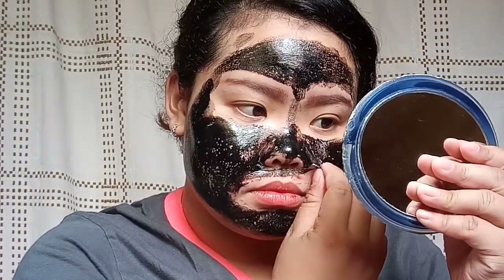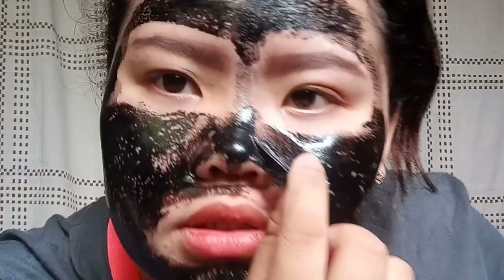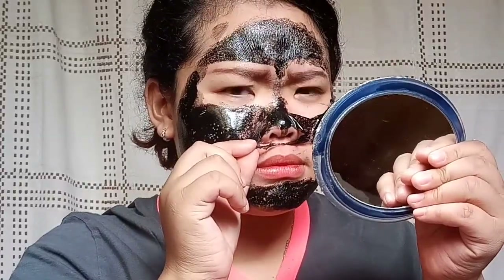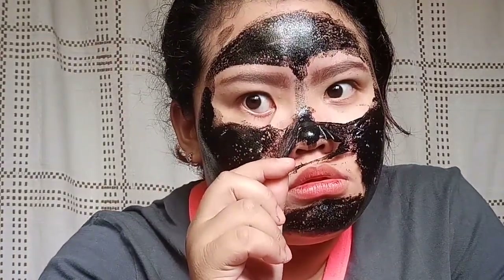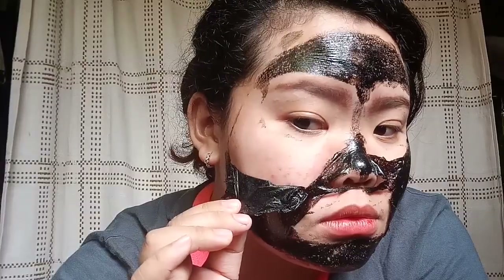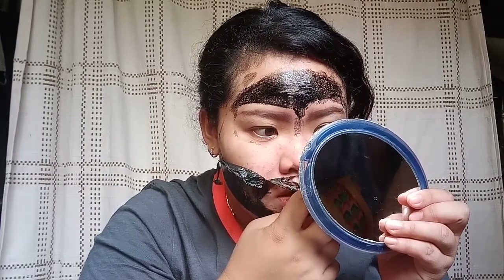I'll zoom in so you can see how I remove it. I'm going to peel it up now so we can finish. Oh, it's really difficult, guys. It really stings — it's so painful! I'm going to start peeling it off now. It's really, really painful!